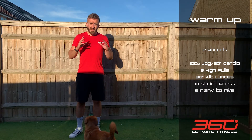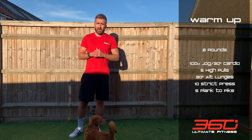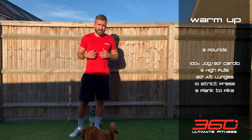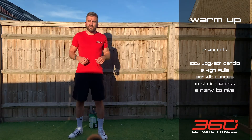We want two rounds of nice simple movements. We're going to start each round with a 100 meter run. If you haven't got room to run, or it's raining or whatever, 30 seconds of any sort of cardio — jump on your rower, do 30 seconds of burpees, high knees, or butt kicks. Something to just get the heart rate going.